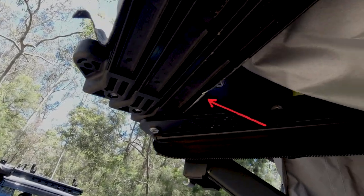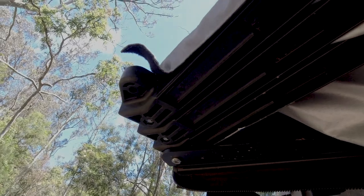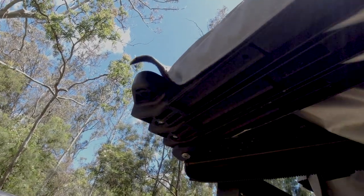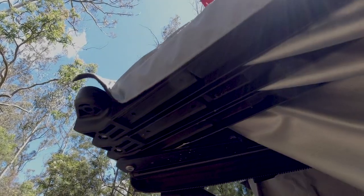You can see here why it's really important to support your awning arms. You can see that piece of raw aluminium there where the first time I packed it up I didn't lift it high enough.